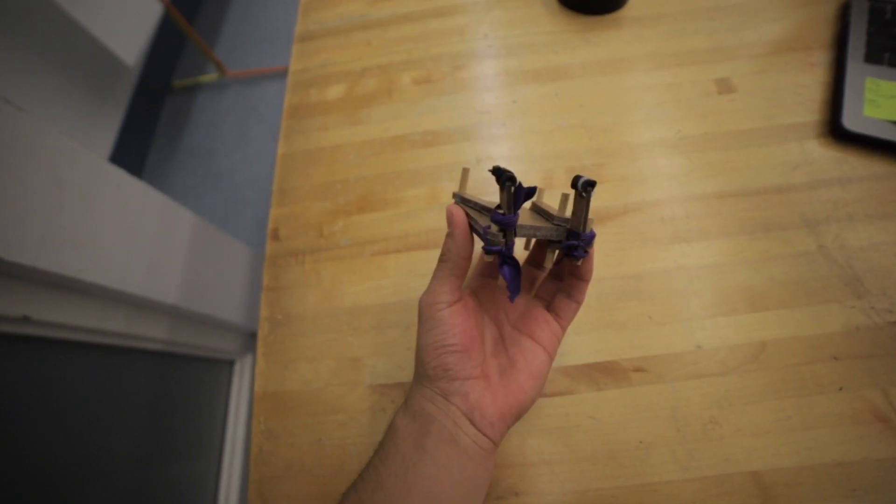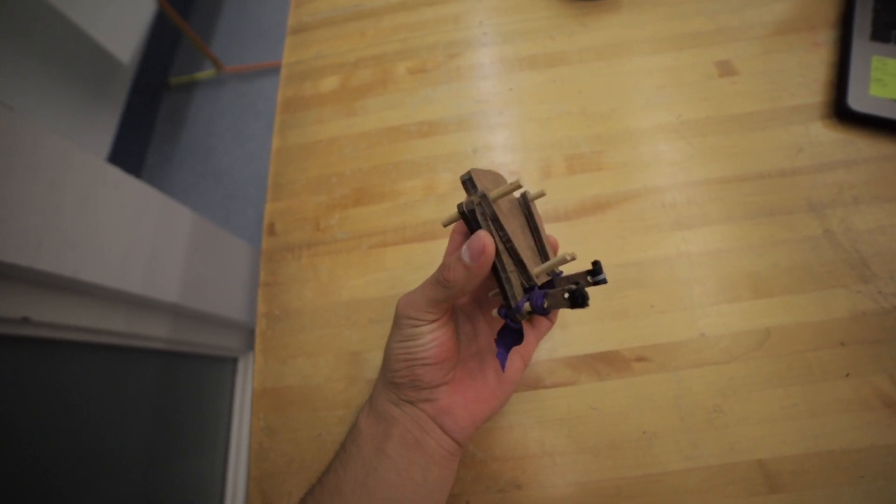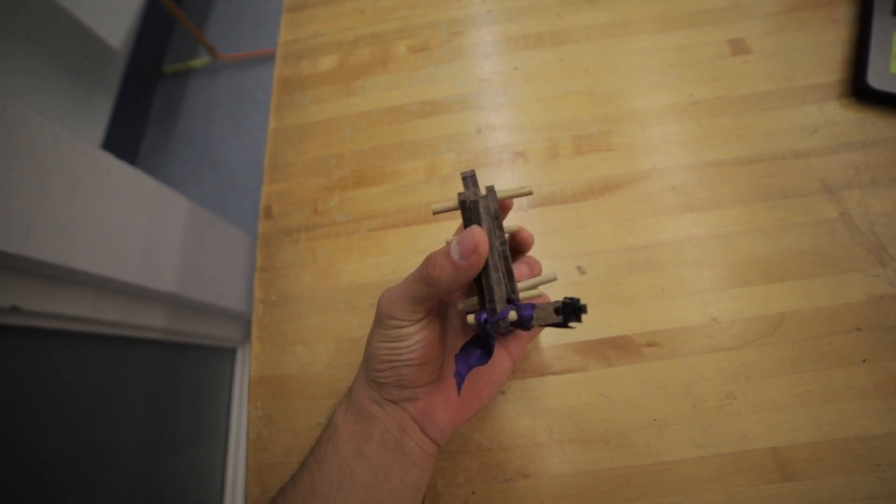Now my hopper actually kind of looks like a frog. As soon as I could, I went to the lab, started drawing on the yucca board, started cutting out parts, and made my hopper. It looks like this. My hopper has a rectangular base right now with some wooden dowels acting as joints.